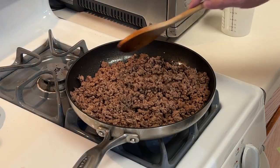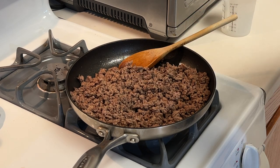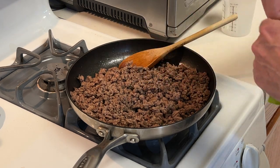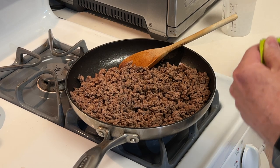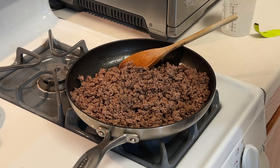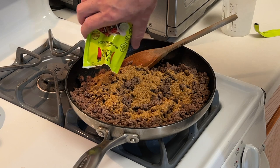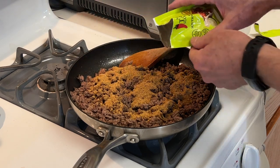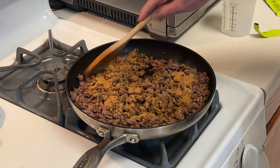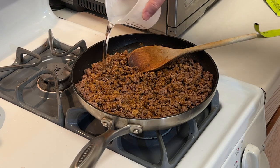I've got a pound of ground beef that I've browned and drained. I'm going to add this packet of the Mateo's Taco Seasoning, Southwestern Ranch, and just give it a good mix and stir it around. You can tell right off the bat, it smells different. Just mix it up really well, then add two-thirds of a cup of water.